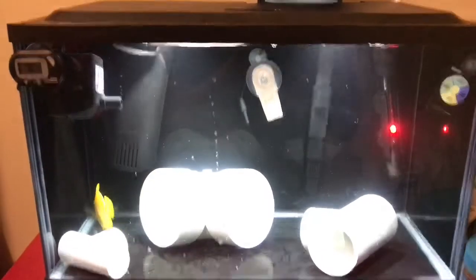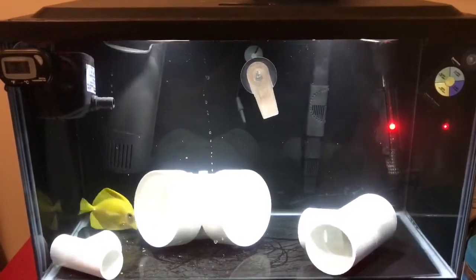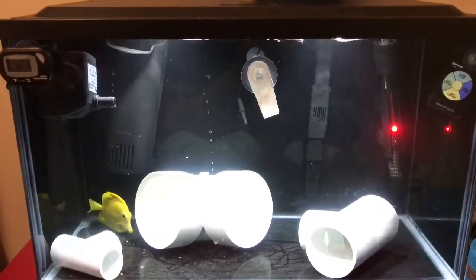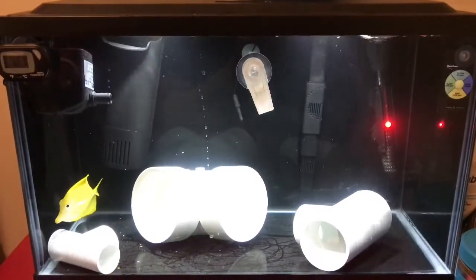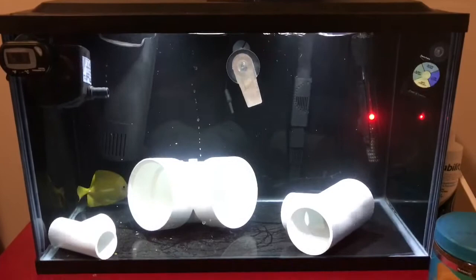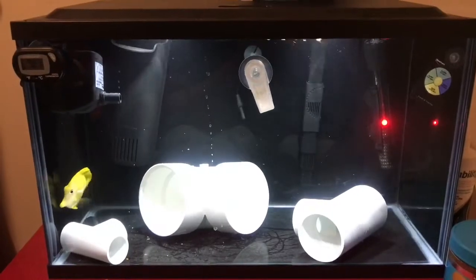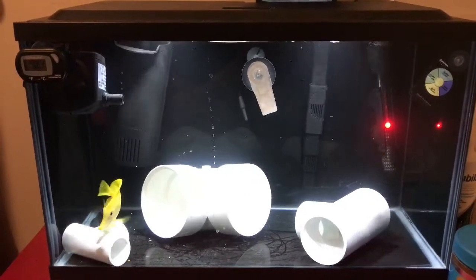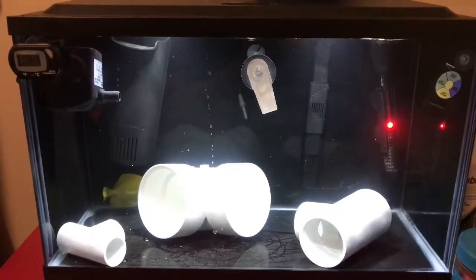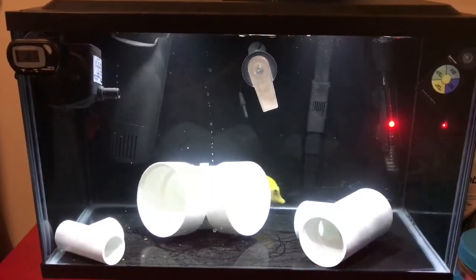I'm running into a little dilemma right now because I'm going to be going out of town for business for two weeks. I'm having to make a decision about pulling these guys out of quarantine early and putting them into the display tank. My reasoning is that this quarantine tank is less stable than my display tank, which will be easier for the family to watch and take care of while I'm gone.